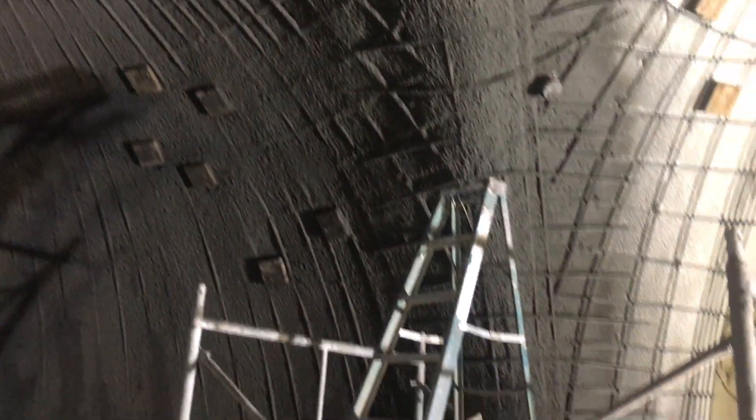This is now the dome with three coats — three thin coats of concrete on it. Some areas are still quite a bit thinner than others.